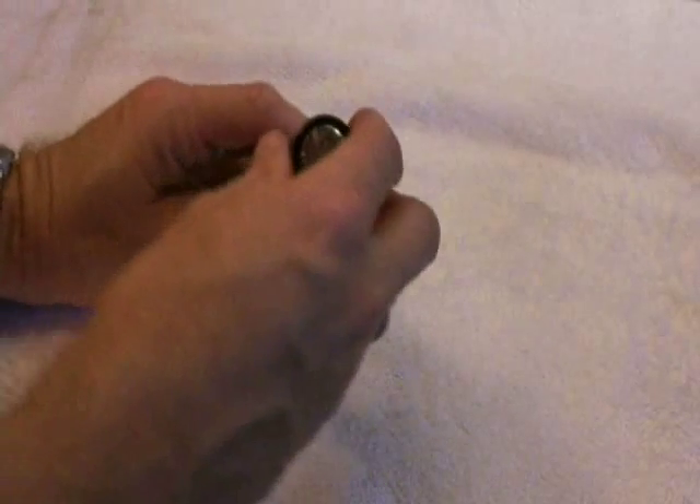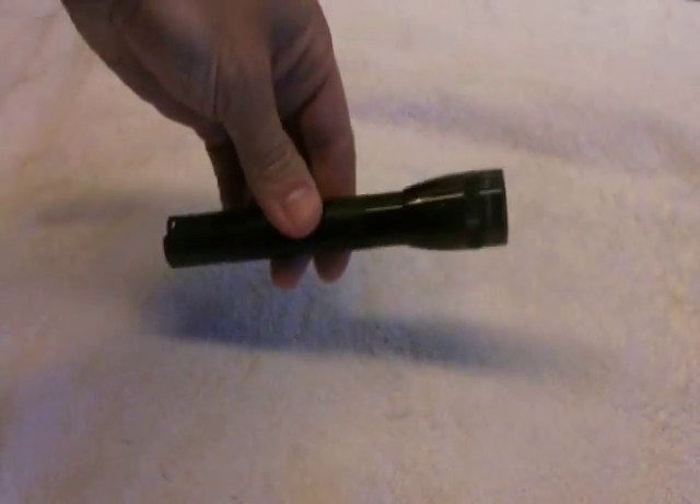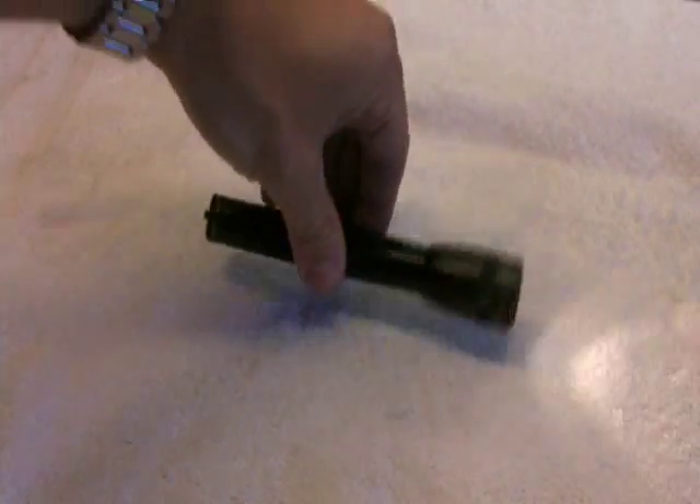Here's the original mini mag. To turn it on you have to twist the top, which essentially requires using two hands.